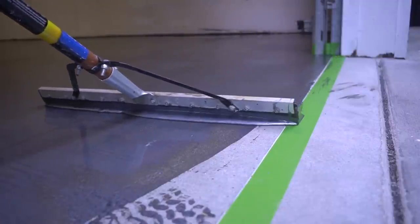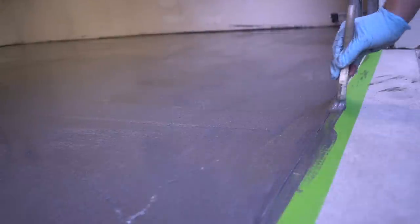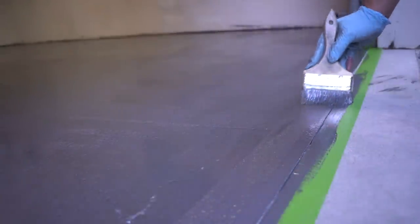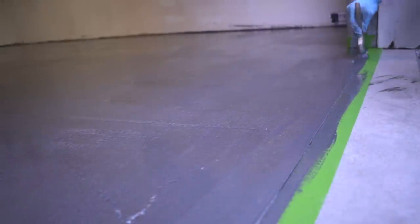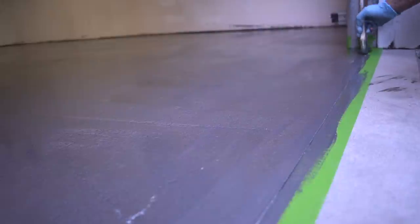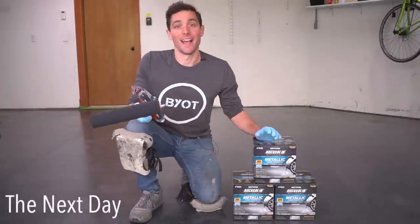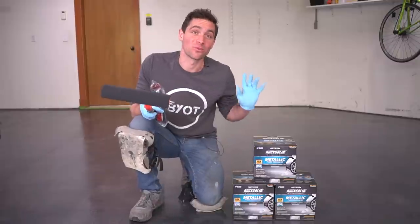A huge thank you to Rustoleum for sponsoring this week's project. I absolutely loved working with their product on my own garage, and my brother loved my garage floor so much that he asked me to redo his as well. We reached out to Rustoleum and they couldn't wait to work with BYOT again. As always, if you like the products seen in this video, I'll leave a link in the description box below.